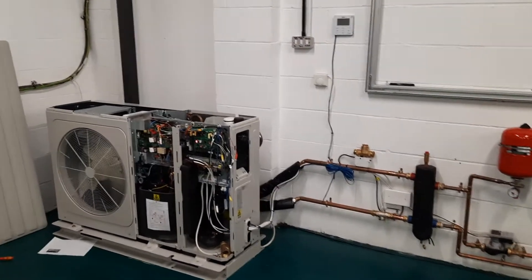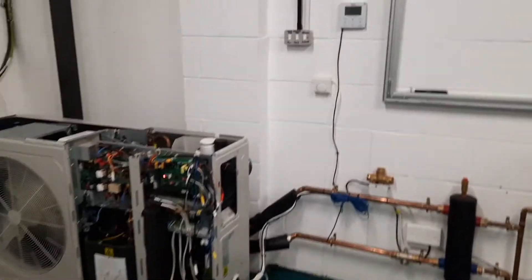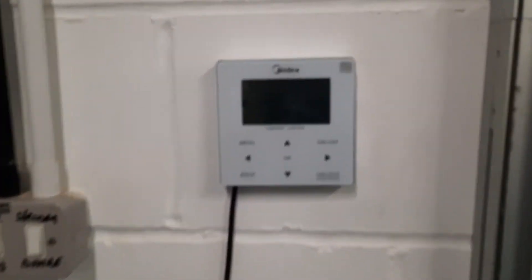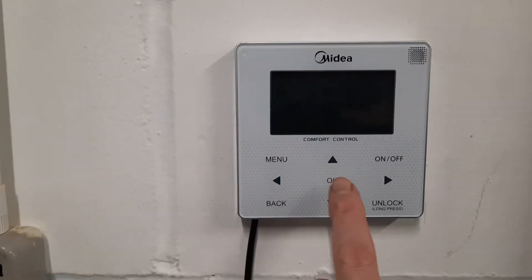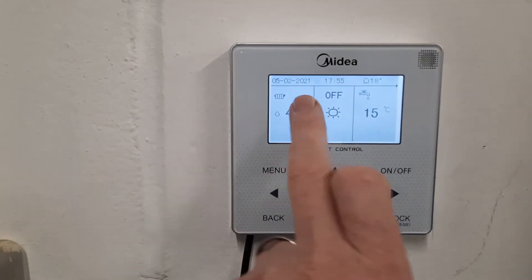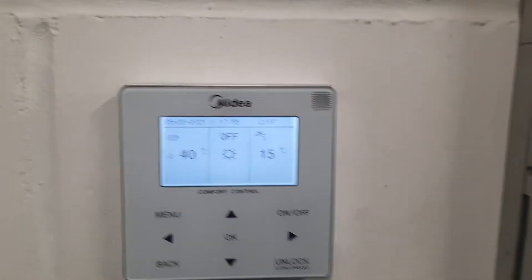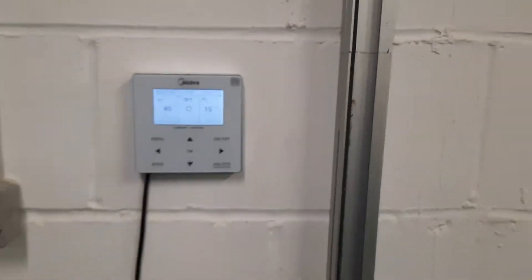In this video I want to talk about fault codes which start with the letter L. L fault codes are all to do with inverters, so when you look on your screen of your controller you will see some sort of reference to the inverter. The fault codes will be between L0 and L9 but they essentially all mean the same thing.